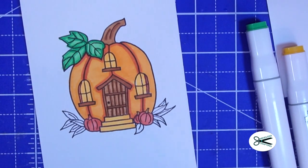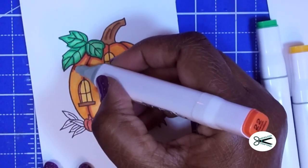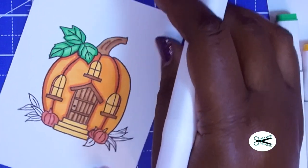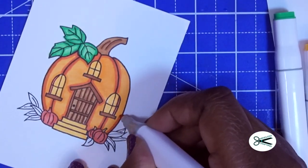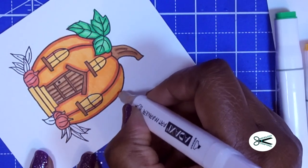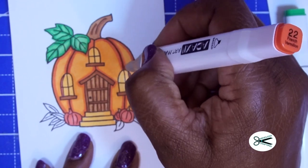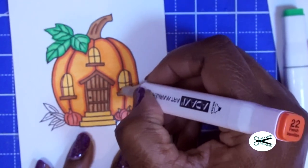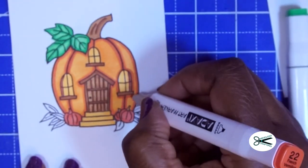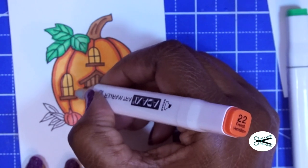Now that I'm looking at this, I'm going to take the deeper orange — the French Vermilion — and go around the outside. I am using a 90-pound card stock in white. I'm just going to go right around the windows, and you can do little finishing touches like this. For this first one I'm just keeping it simple.